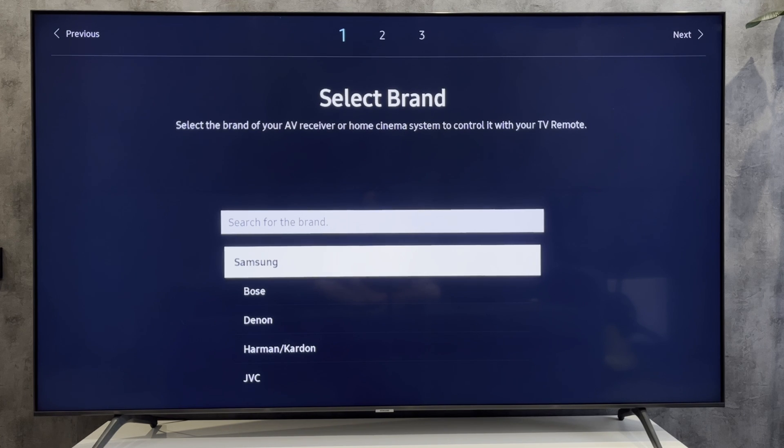That's it. Now you know how to control Samsung soundbar with TV remote. Thanks for watching. Please like and subscribe to the channel. Good luck and see you soon.